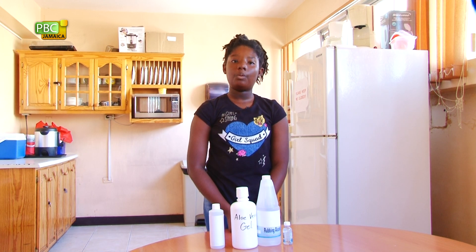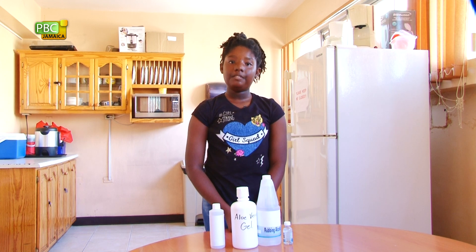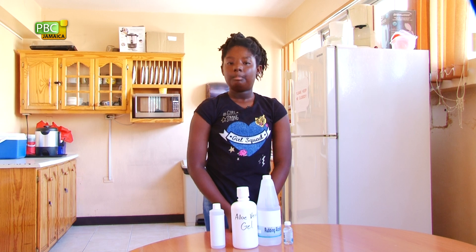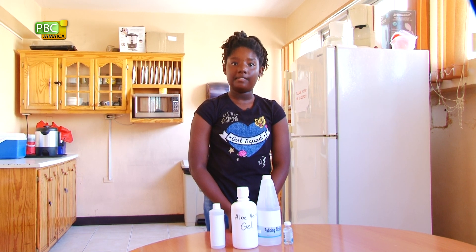The experts say washing hands with soap and water reduces our chance of getting COVID-19. But if soap and water are not available, you can use a hand sanitizer. My mommy and others have been saying that this has become very expensive and hard to get.